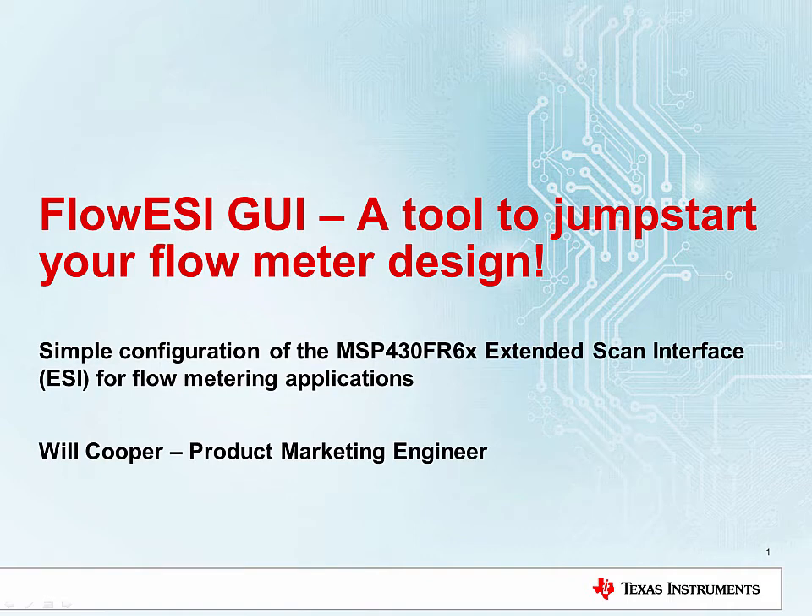Hello, I'm Will Cooper. I'm here to tell you about our FlowEasy GUI, a simple configuration tool for the MSP430 FR6X Extended Scan Interface for flow metering applications.